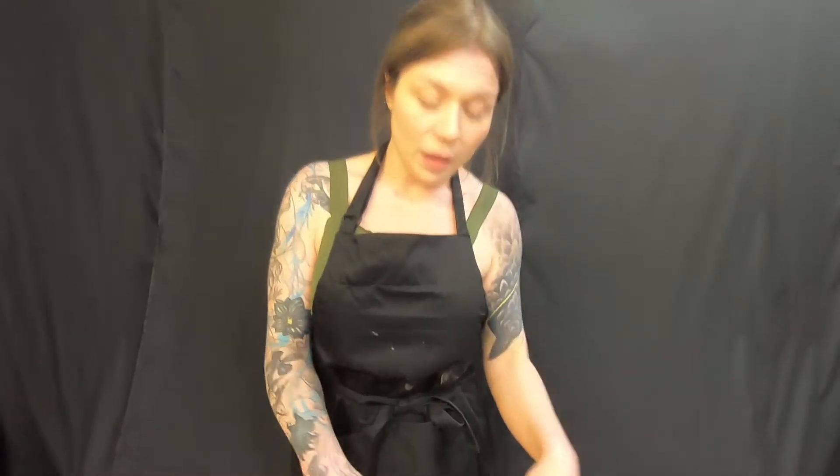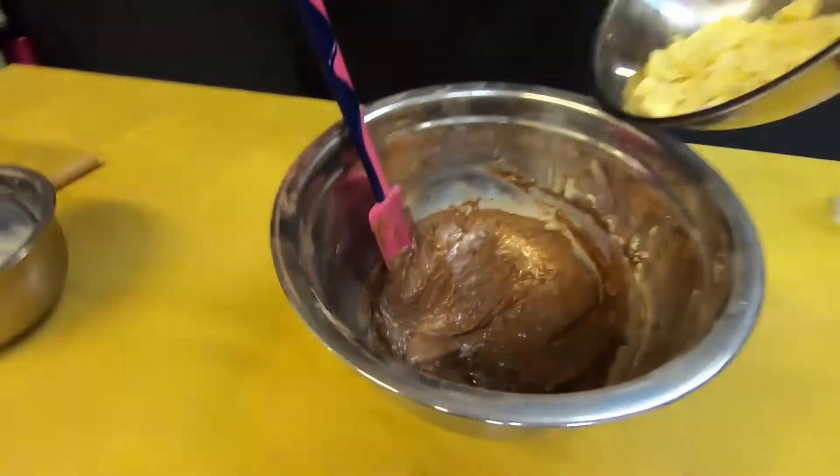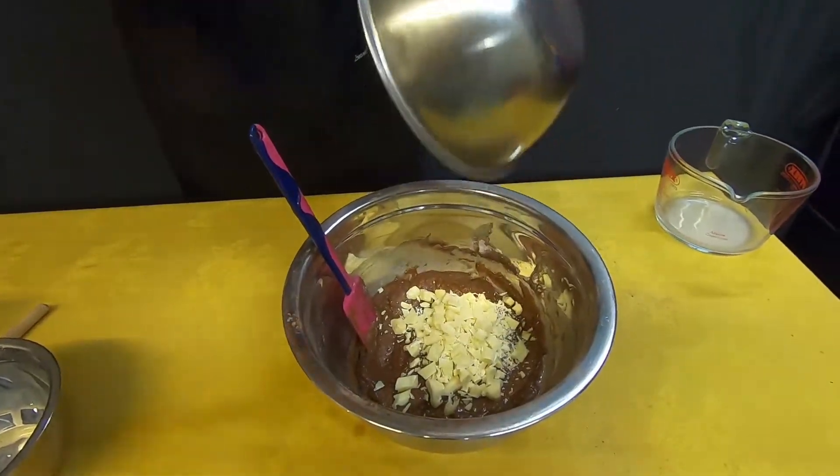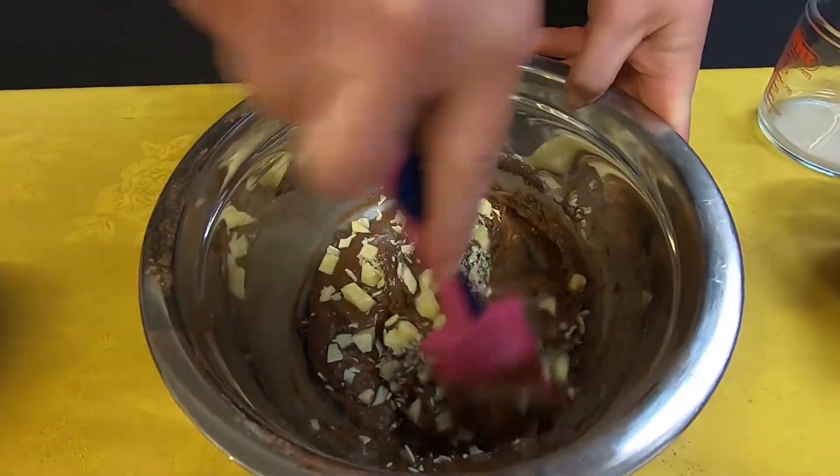Once it's mostly mixed together we're going to add your chocolate pieces. Whatever chocolate you have in your cupboard is fine. We're using white chocolate today because that's what we had, and you're just going to give that a little fold through.